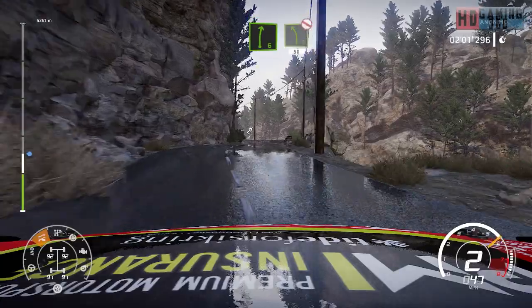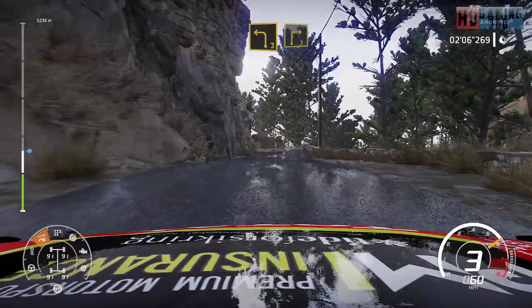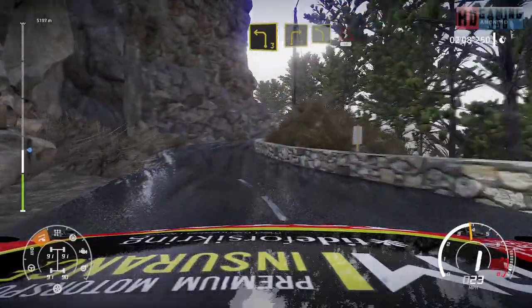And left 5, don't cut. 50. Left 3, short. Into right 3, short. And left 4, short. Keep middle, into kinks over 50.